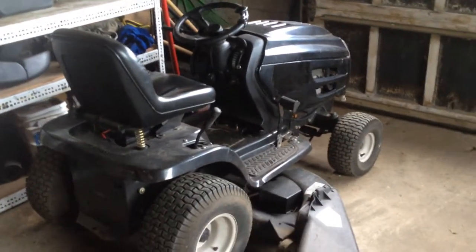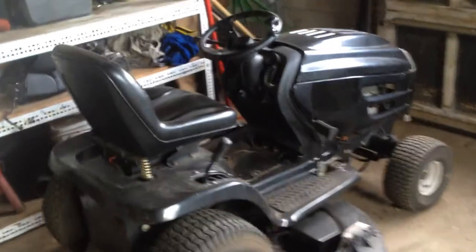Hey guys, I just kind of wanted to talk a little bit about — it's sort of like a review about the way I start my lawn mowers. I use a little push start method. I'm not going to do like a how-to; it's more of a review.